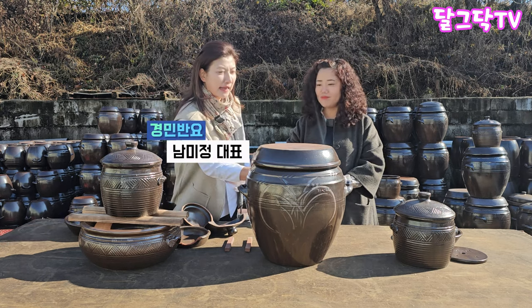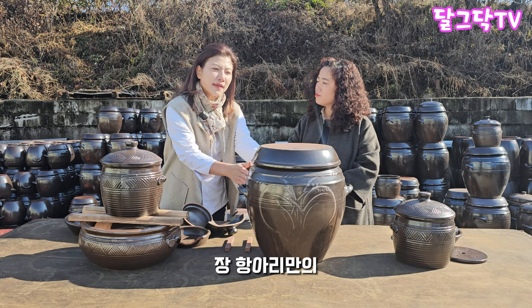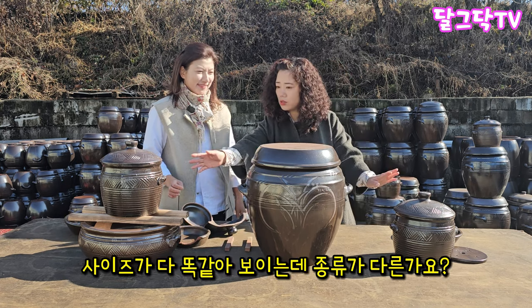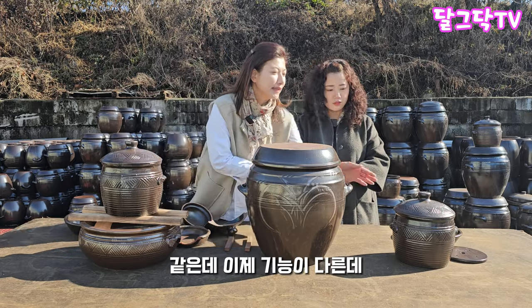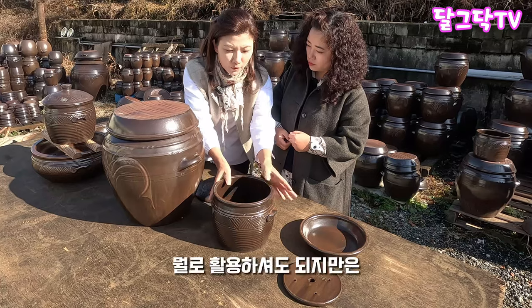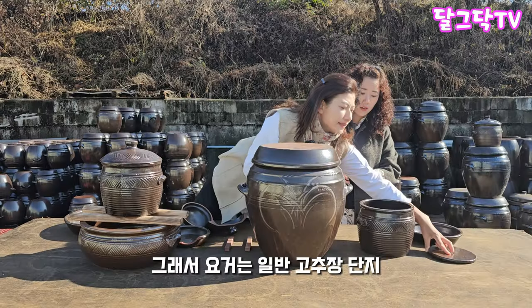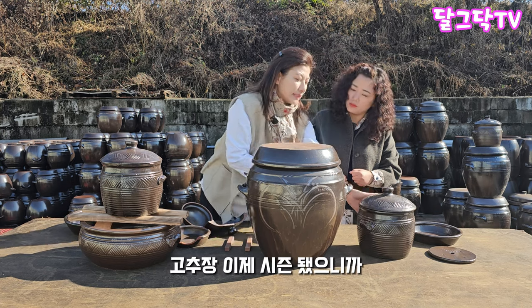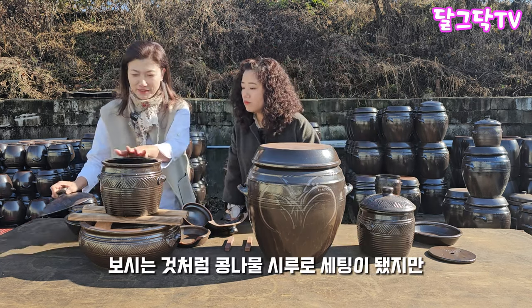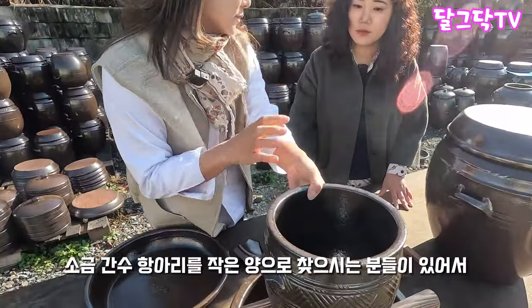We are the traditional Jangangari — it's called the Jangangari. There are different kinds of Jangangari. There is a standard Jangangari, and this is a Jangangari as well.